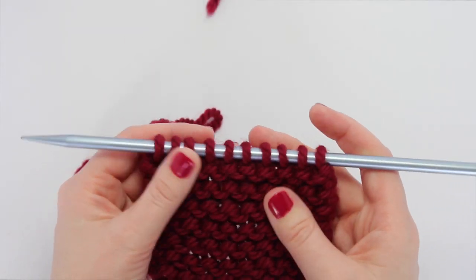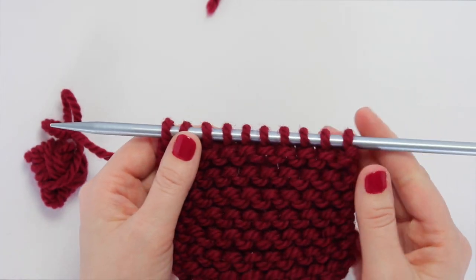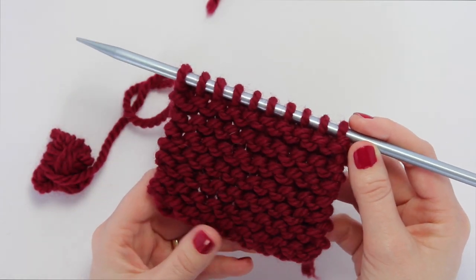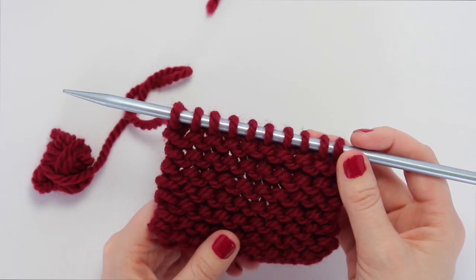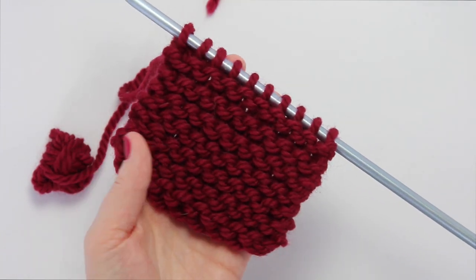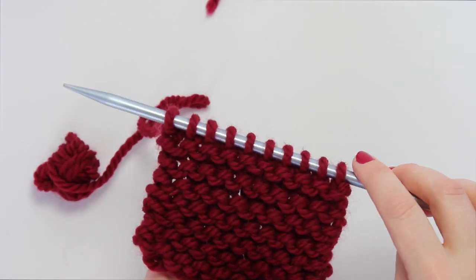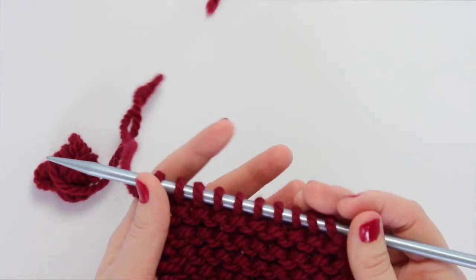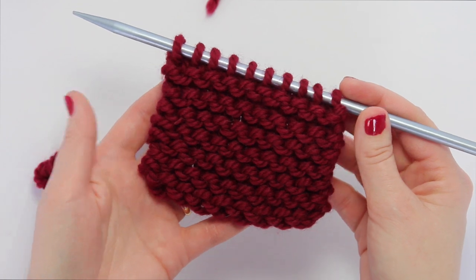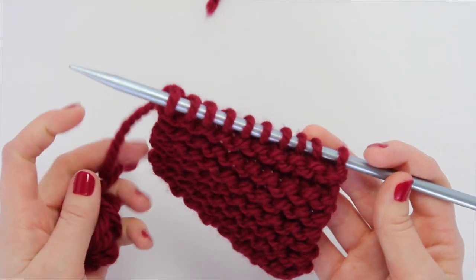Hey everybody, this is Heidi from Hands Occupied here with another knitting video tutorial designed for people who are brand new to knitting. Today I'm going to show you how to do a knit stitch. Here I'm holding a garter stitch swatch — it looks the same on both sides. Once you do a whole bunch of knit stitches, your knitting will look just like this. Super cool, let's get started.